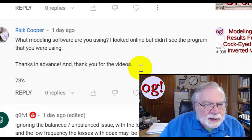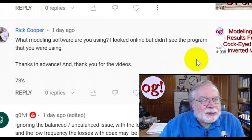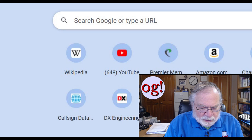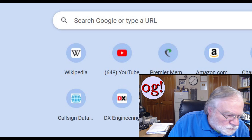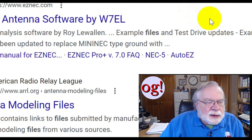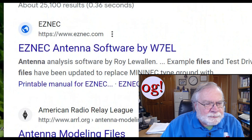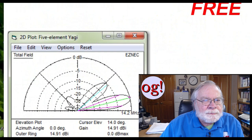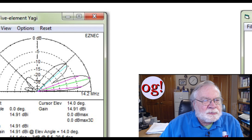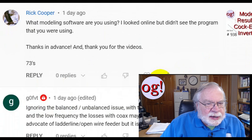Someone asks: what modeling software are you using? I looked online but didn't see the program you were using. Let me go look it up — it's EZNEC. Let me click through and see if it's still there. Yep — free. Get your antenna software; it's available for free. That is the software I am using and it works quite well.